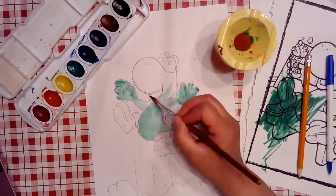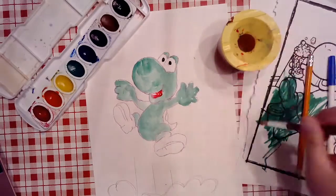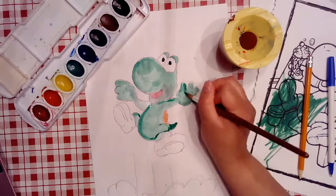I don't want to leave my nice transfer drawing just an incomplete line drawing, and I happen to have some watercolors. So I'll complete this picture by painting it.